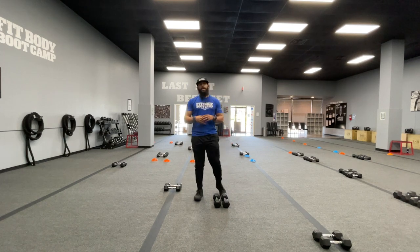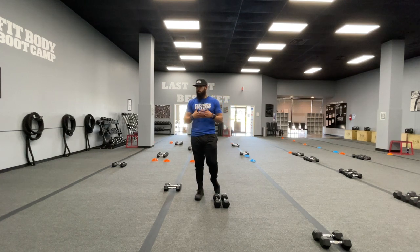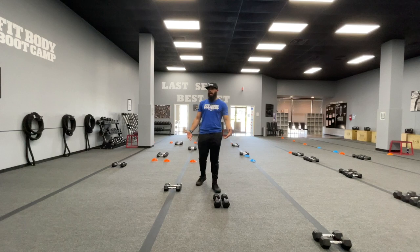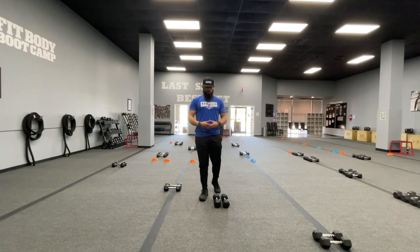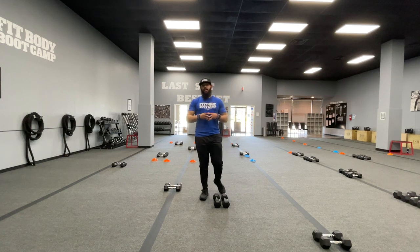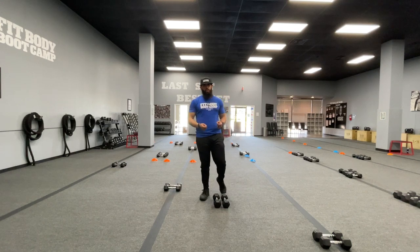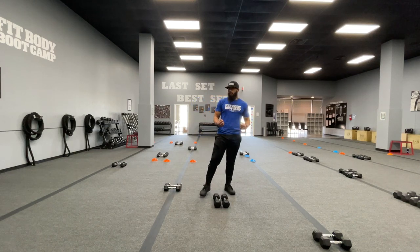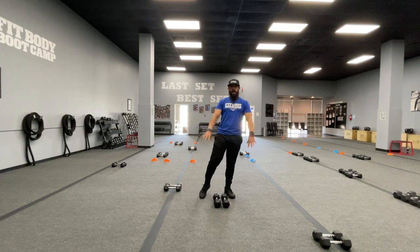So we want to make sure when we're doing these cleans — I know we warm up prior in bootcamp and cool down afterwards — but in case you are ever performing this exercise outside of bootcamp, please be sure that you are warm, you've stretched, you've got the blood flow going. That way you're safe, it's effective, and you're not going to have any chance of injuring yourself. With that being said, let's head into the dumbbell cleans. Remember always, always, always that breathing technique — in through the nose, out through the mouth.